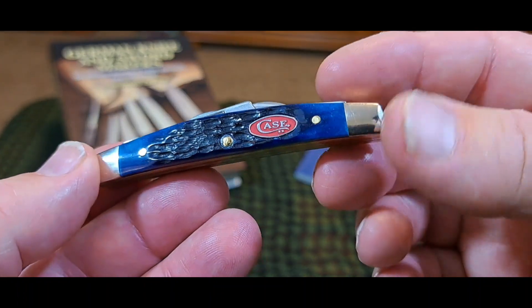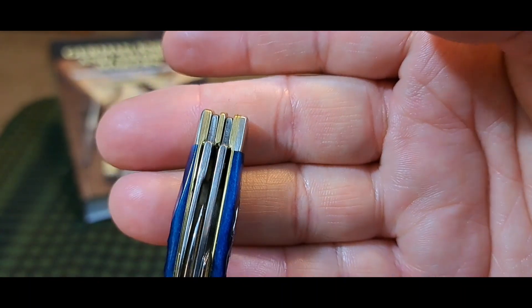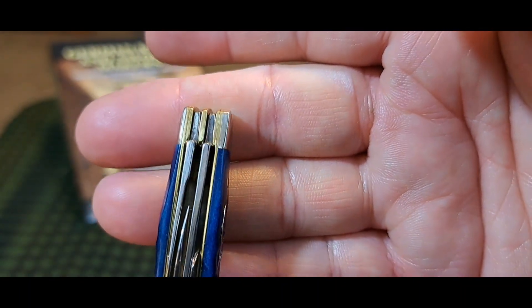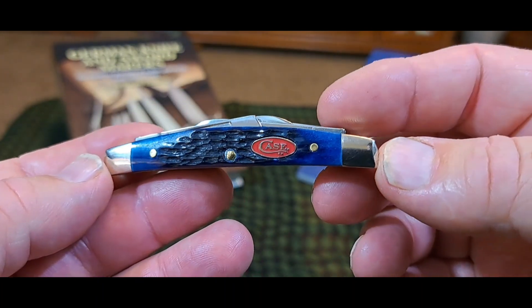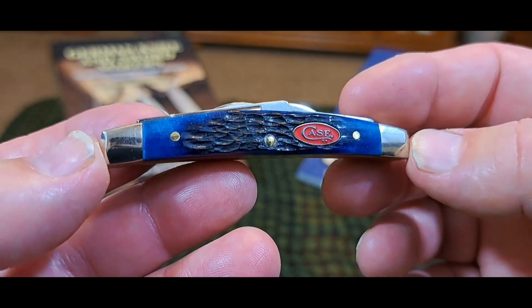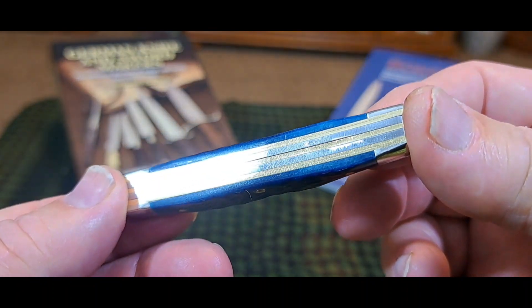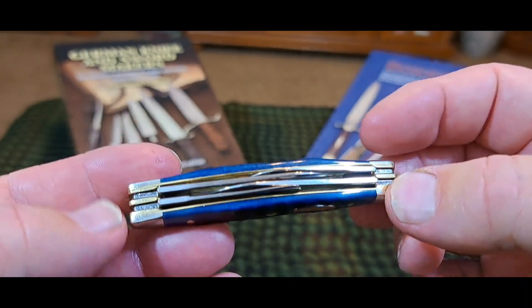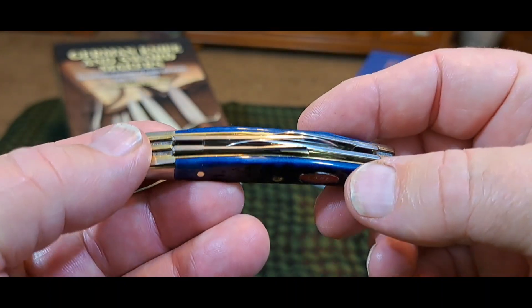I also want to tell you this knife is almost perfect. The only thing wrong with this knife is if you look at the tangs, they're not cleaned up. And that's kind of normal for most knives today, including GEC knives. But everything else on this knife is perfect. There are no gaps on this knife. The blades don't rub or anything like that.